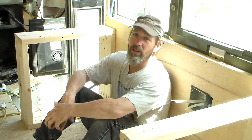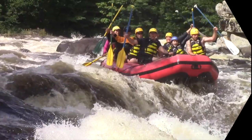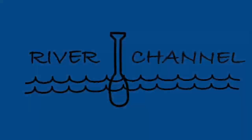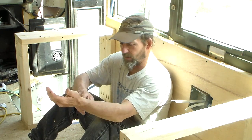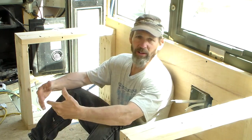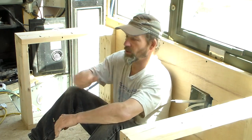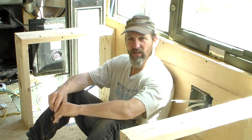Hey, I'm Ted. Welcome to another Schooley build video. You know, you're joining me today as I make it up as I go along. Thanks for joining, let's see how it goes.